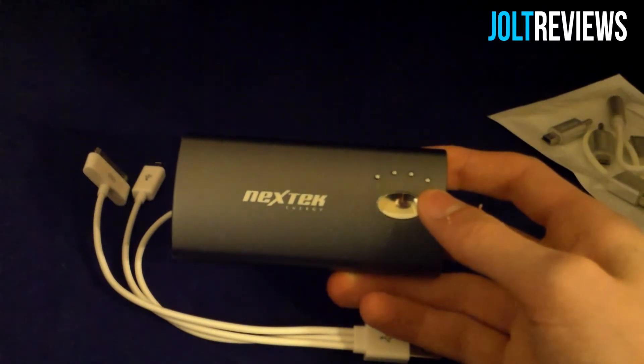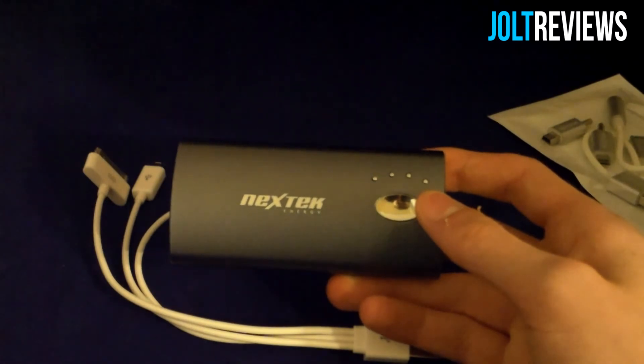If you'd like to purchase this Nextec 4200 milliamp-hour battery, the link will be in the description. Thanks for watching and I'll see you in my next review.